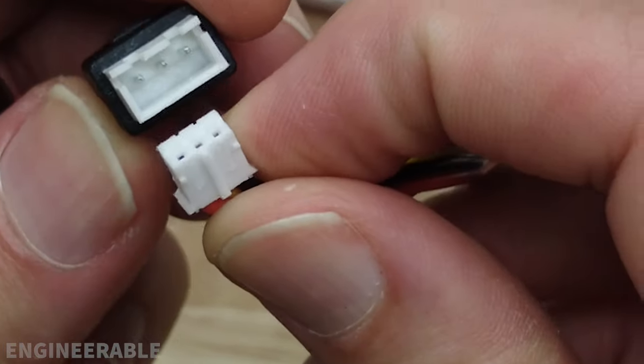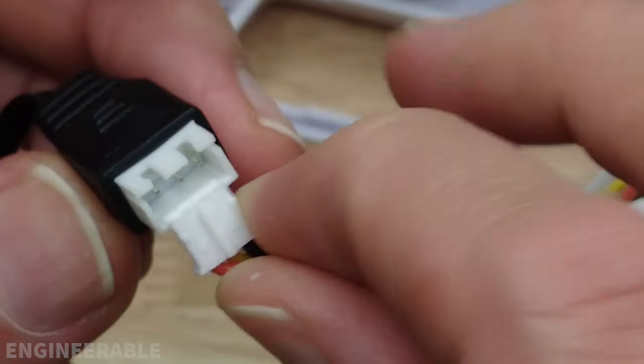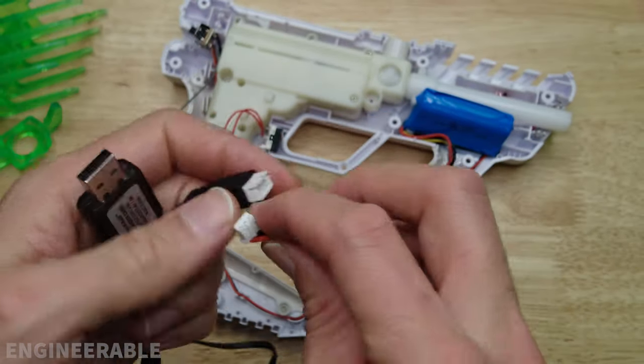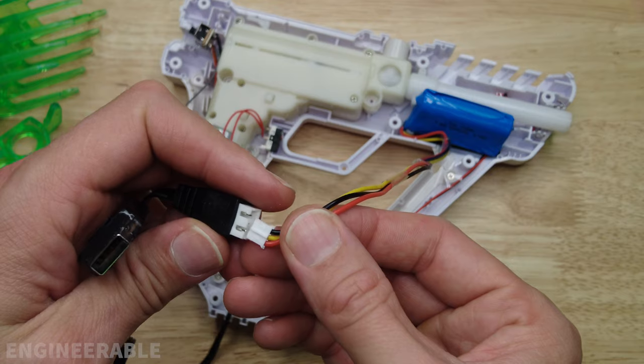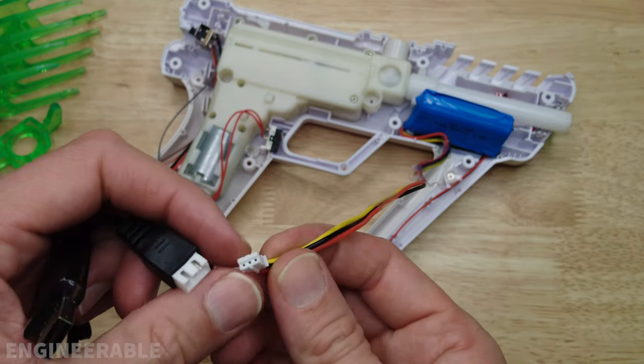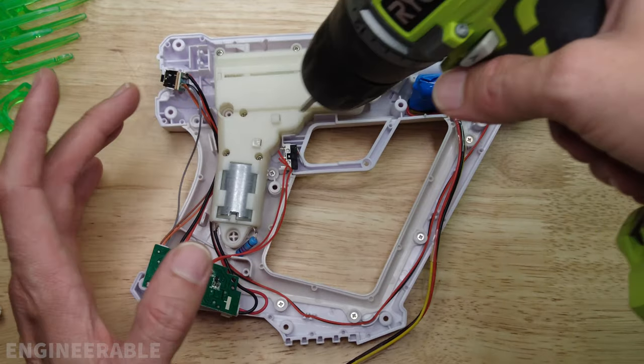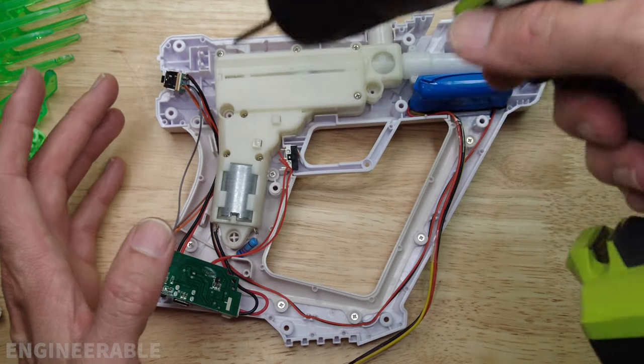Unfortunately the connector for this battery does not have the same spacing as standard gel blaster chargers, so you can't just plug this battery into a standard charging port. While we're in here, I'm going to go ahead and take apart the gearbox to see if there's anything different inside compared to before.